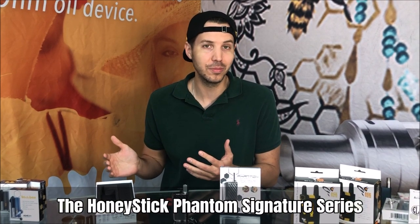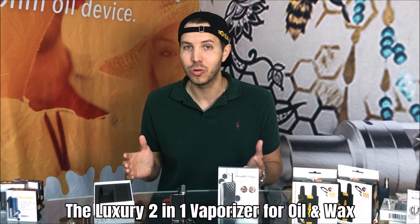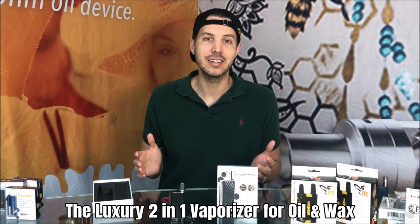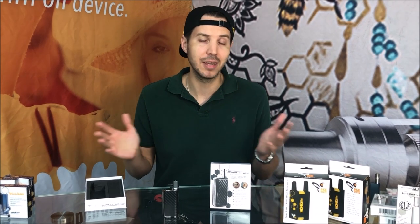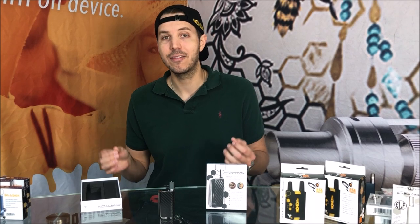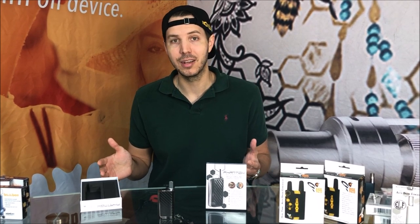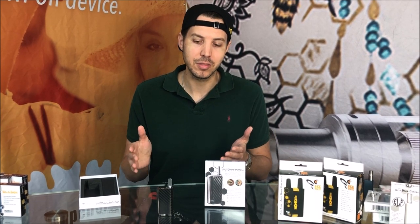Since I started doing YouTube videos, I have not had such a large number of emails, requests, and comments hinting at us doing one product — and that was to make available my personal customized Phantom, the signature unit I used in the troubleshooting video. Today we have a limited edition number available, which we might continue to add to our product line, but we brought some in as a pilot of my customized Phantom Signature Series.